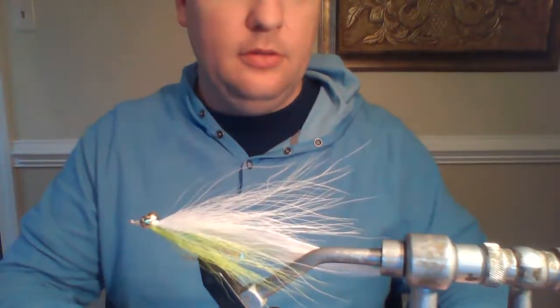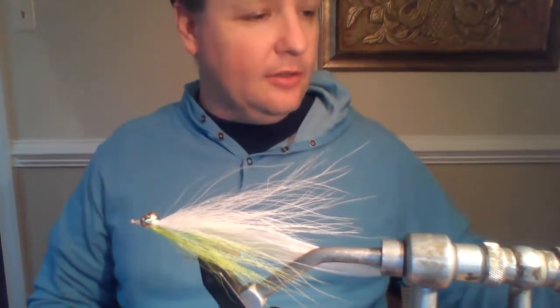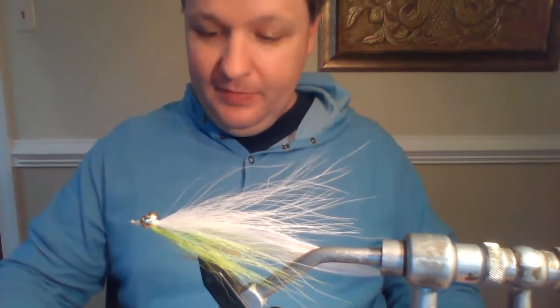It's 6:30. I guess I should introduce myself — I'm back for all the Healing Waters Charlottesville guys. It's been a while since I've been on, but I've been in the background helping out wherever I can. Brian threw this offer out to me and I took it. I'll be tying tonight for you guys — tying the half-and-half.